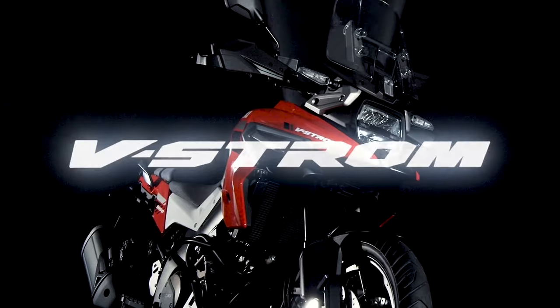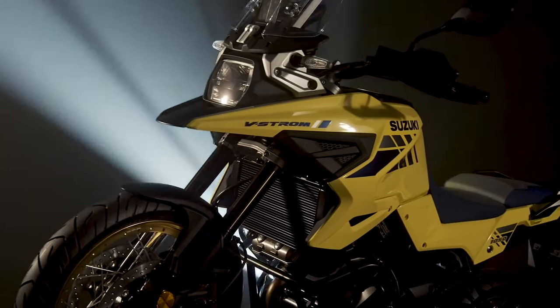This week at ICMA in Milan, Italy, Suzuki announced the all-new V-Strom 1050 XT and V-Strom 1050.